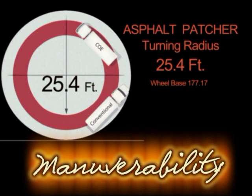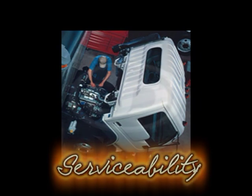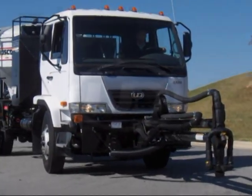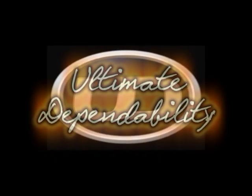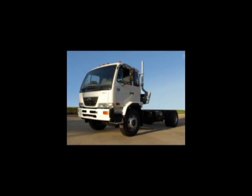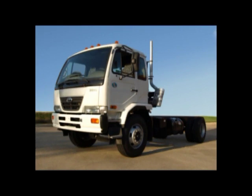Unique features to the cabover design include outstanding maneuverability, increased visibility, the most efficient weight distribution, and the ease of serviceability. These features, in combination with the value and low cost of ownership, make UD trucks the perfect match for the Leiboy products. We hope you find the UD chassis product overview both informative and beneficial, and further understand why UD trucks represent ultimate dependability. This overview lists notable features and benefits as well as interior and exterior attention to detail with a superior fit and finish reflecting the highest levels of quality and value.